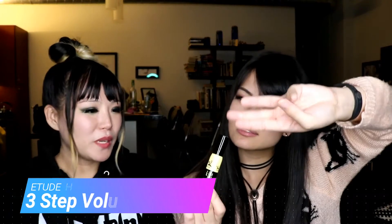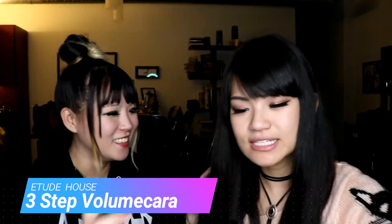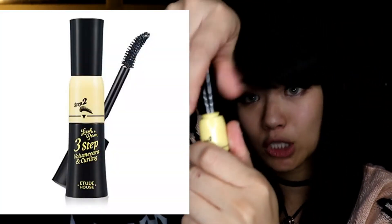So it's the three-step mascara, which is amazing. What this product can actually offer is that it obviously has the top which comes out as the mascara, but what's crazy and really cool about it is that it's curved. So it'll make your lashes more curved.